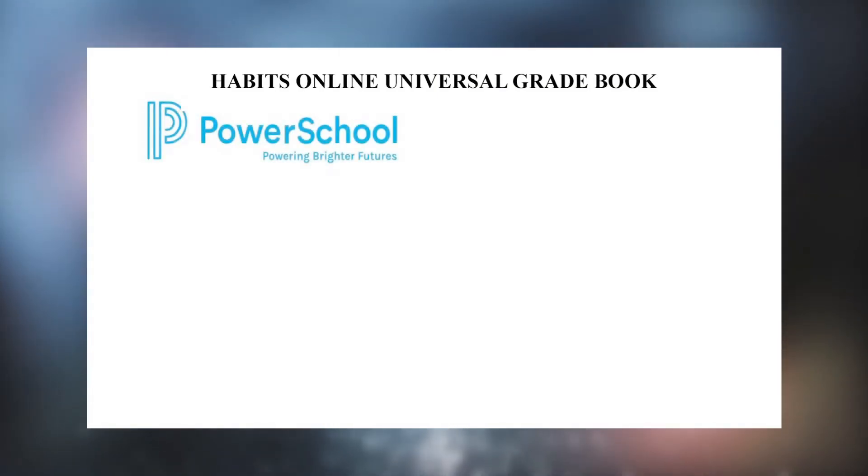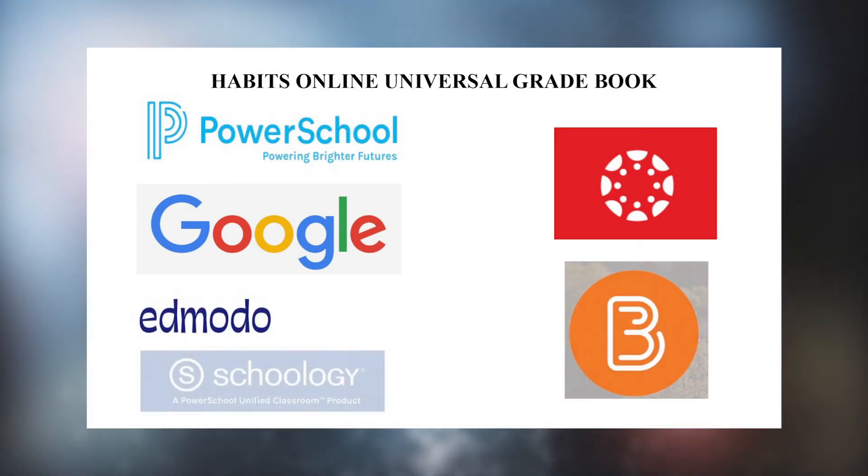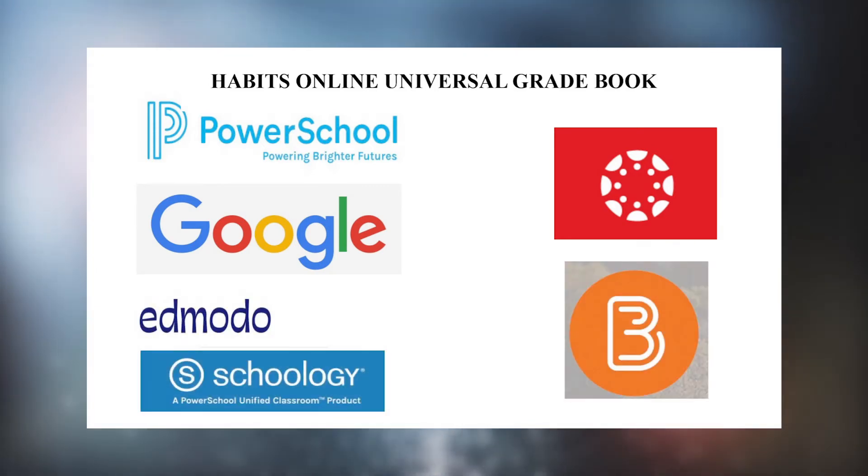The Habits Online Universal Gradebook is compatible with PowerSchool, Canvas, Google Classroom, Brightspace, Edmodo, Schoology, and many other platforms.